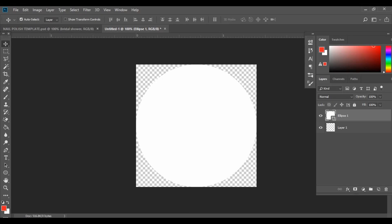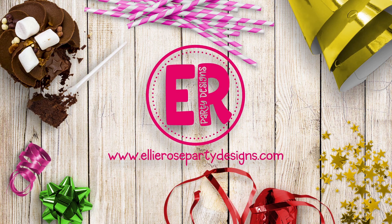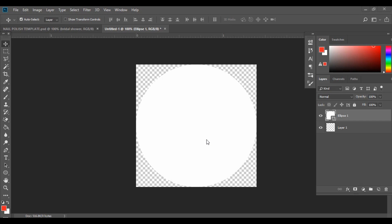Hello guys and welcome to today's Photoshop Friday. In today's video I'm going to be showing you how you can design and create your own nail polish favor tag, and I'll also be going through how you can use the mock-up that goes along with the template. To get started we need to download our template, which you can find in the link in the description box below.